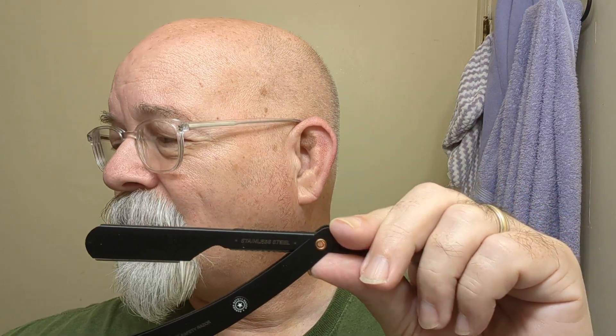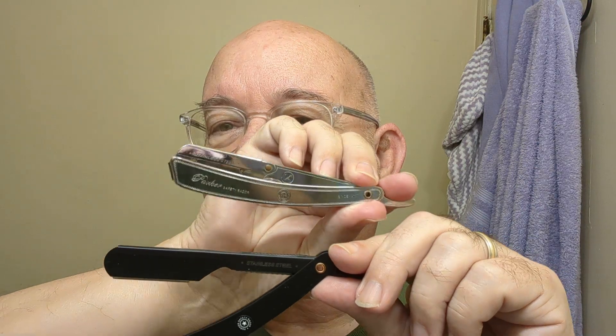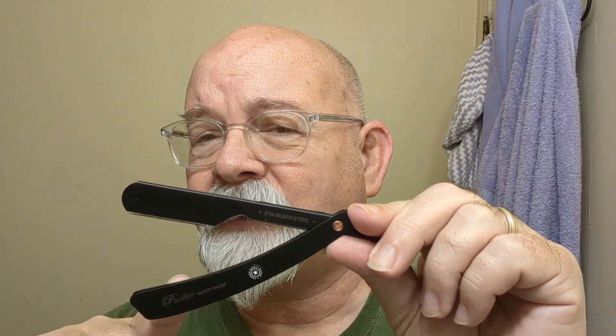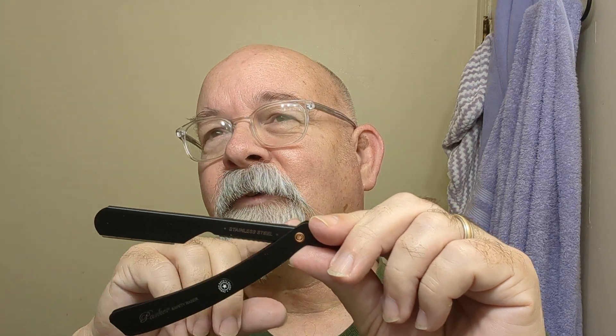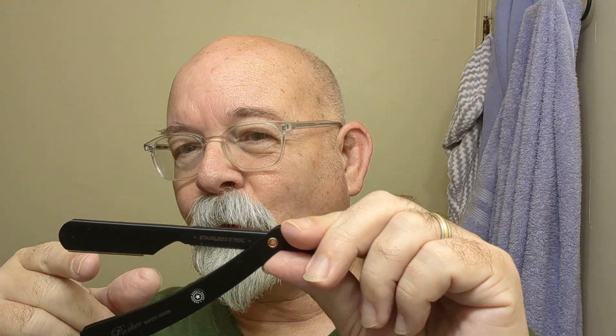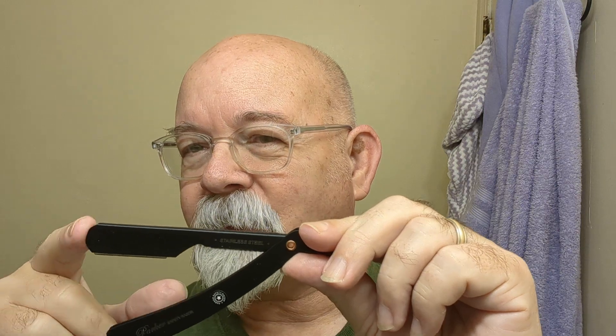If you are familiar with Parker Shavettes, it looks an awful lot like the SRX right here. This one here actually weighs just a little bit more, and I think it's because the scales here are just a little bit thinner than the SRX. This one is — it's got Parker and then PT, which is push type. In other words, it's got an insert. A for adjustable — you can put different inserts into it — and BK for black.